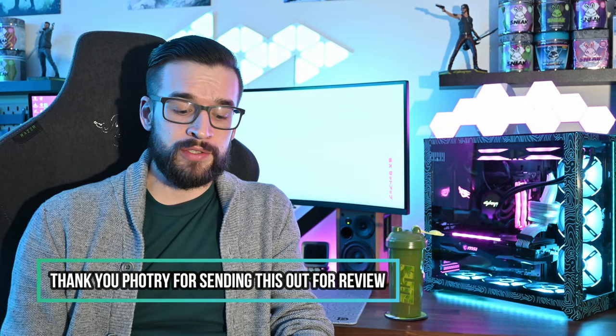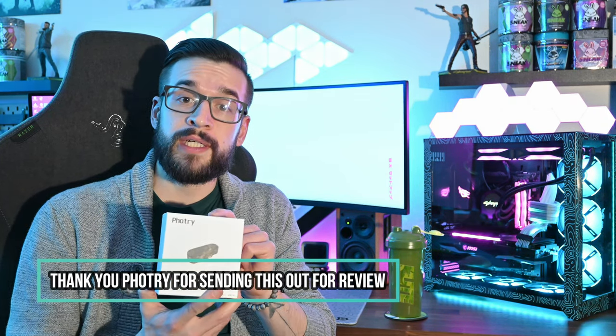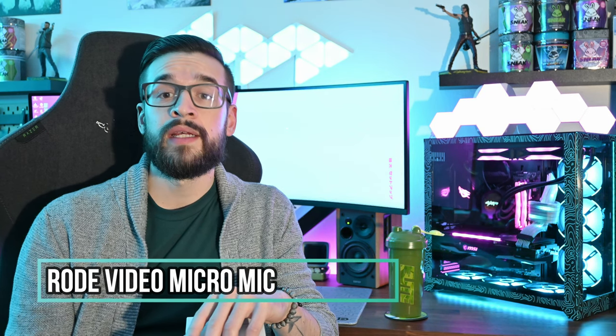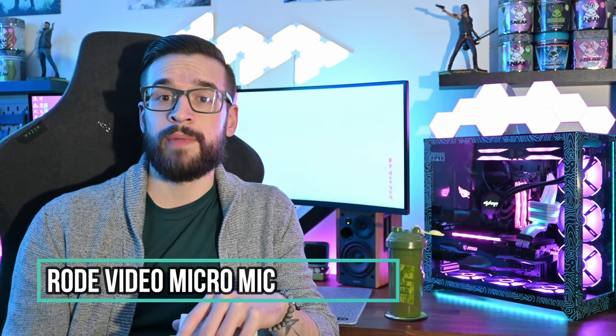Hey guys, what's going on? This is Chris from TechBeard again with another video today. We're going to take a look at another product — this is actually a wireless lavalier microphone by the company called FauxTree. We'll do a quick unboxing, take a look at the specs, and compare it with a couple of other microphone devices. I'm currently recording through my camera with a Rode microphone, so you'll be able to hear the audio differences between that and a few other microphones I own. So without further ado, let's get to the unboxing.